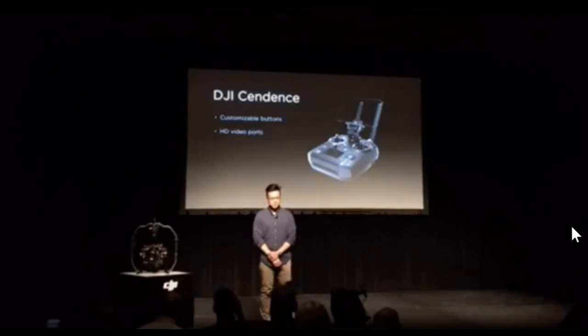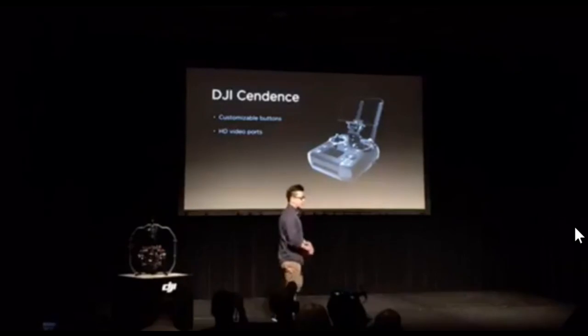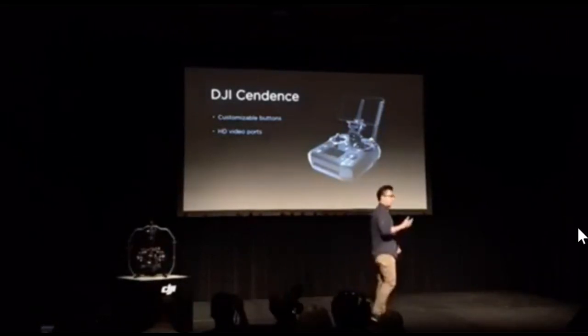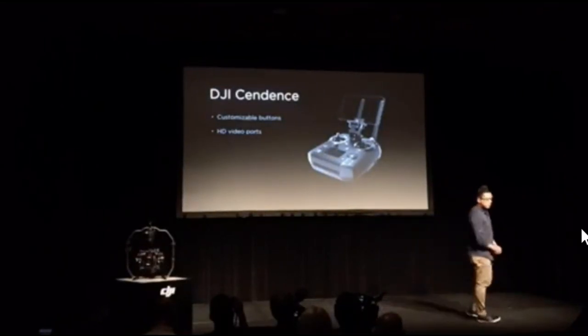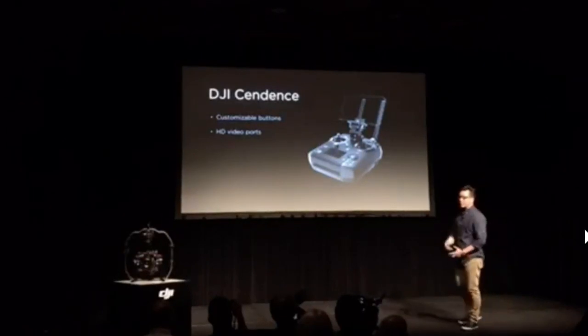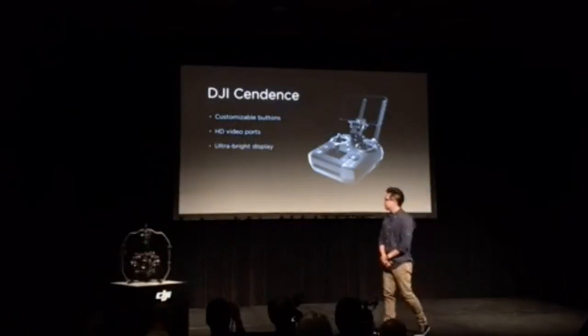It will be easily adapted to DJI's LightBridge, OcuSync, or WiFi technologies. The controller mounts smartphones, tablets, and also DJI's high-bright CrystalSky monitors, which are going to be available for purchase very soon.